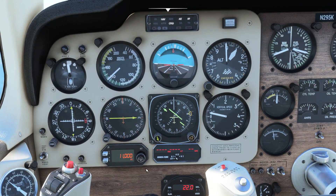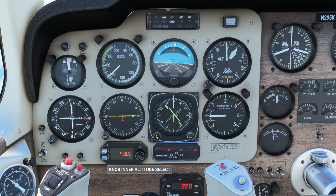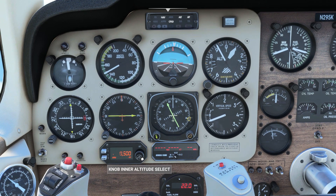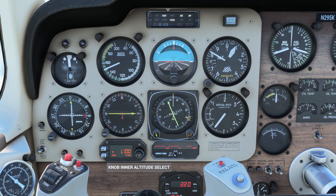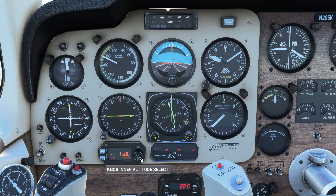At top of descent, as directed by ATC, dial in the descent altitude you've been given. Hit arm and the airplane will start to descend. You can then switch to vertical speed mode and dial in your desired descent speed. 1,000ft per minute will allow us to keep the throttle forward during descent. As you're given further descents, just change the altitude — the vertical speed you previously selected will remain the same throughout your descent.